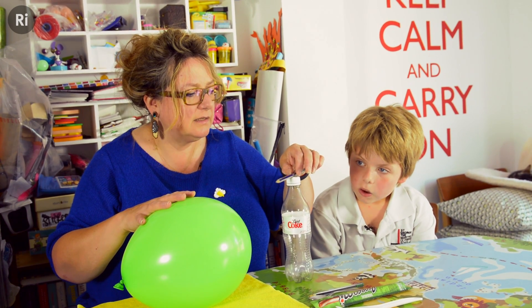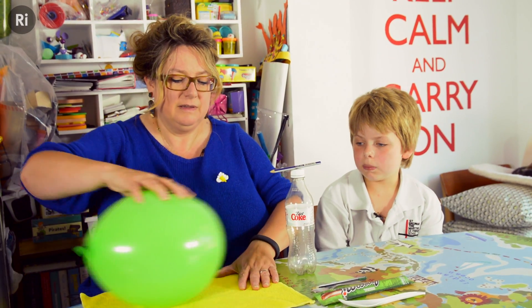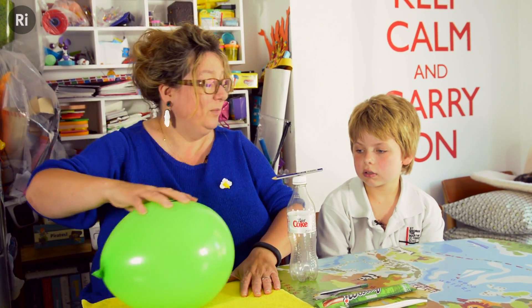Now watch this. It's an ordinary pencil. Let me balance it there. I'm going to rub it on this cloth. Are you going to pop it? Well, I hope not. Now watch what happens to the pencil.